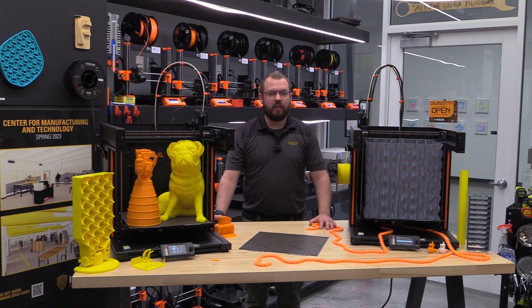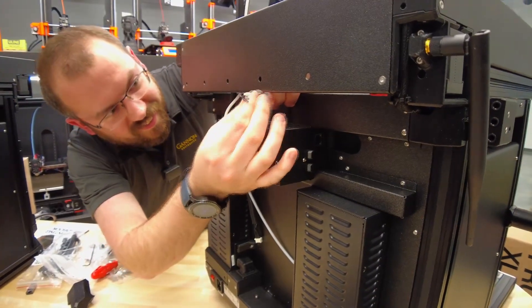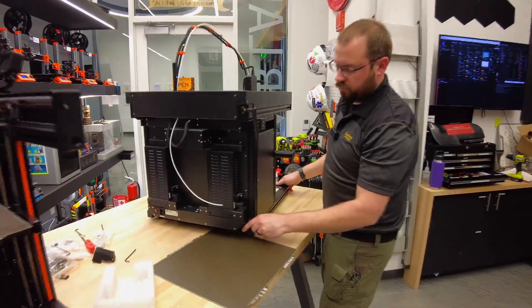Our printers arrived last week and, as usual for Prusa machines, the printers were packaged extremely well. Once we got it out of the box, there was minimal assembly — we got the printer set up in about 10 minutes.